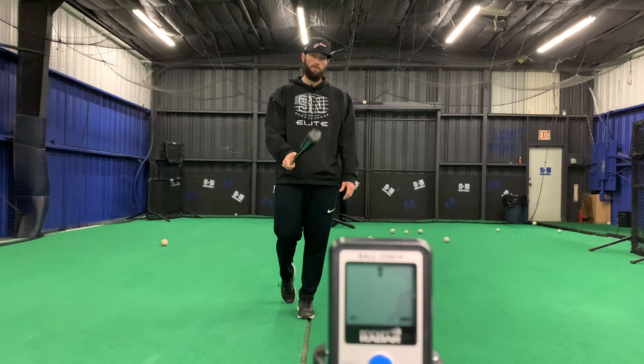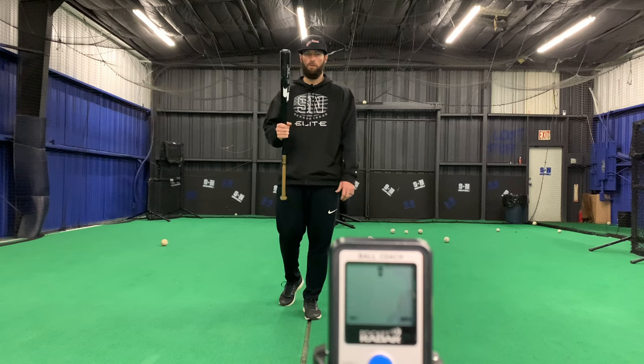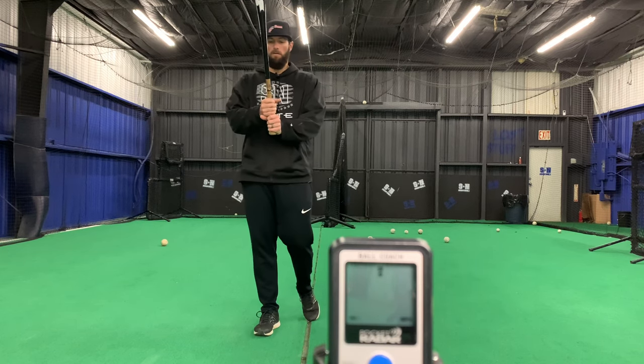These things are so much lighter than normal bats, and it's okay, but when you start hitting thousands a week, you're going to get a little sore and you're going to want one of these. Pretty easy.